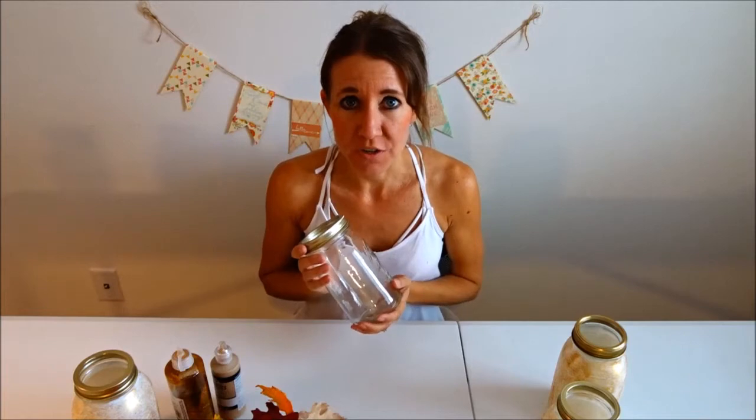Hi everybody! Welcome back to another awesome day, another awesome vlog. So if you've been watching my videos, you know that I am getting ready for the holidays and I've been doing some really fun crafts for Halloween and fall. So I just wanted to show you a quick video on some simple things that you can do just to transform a mason jar to turn it into a centerpiece for your table.